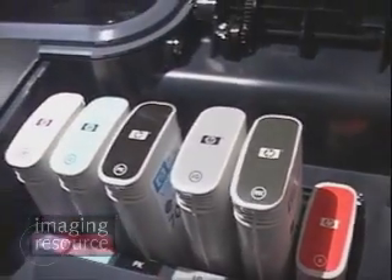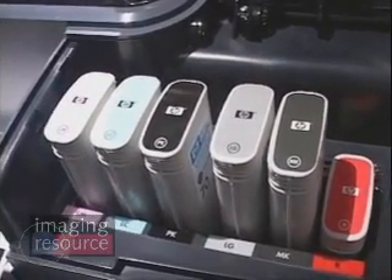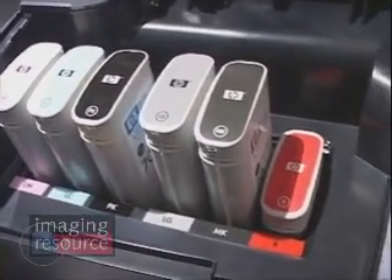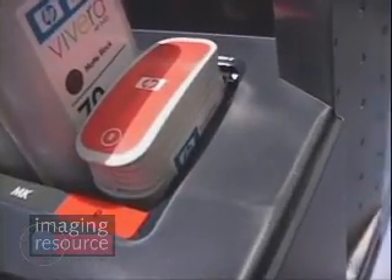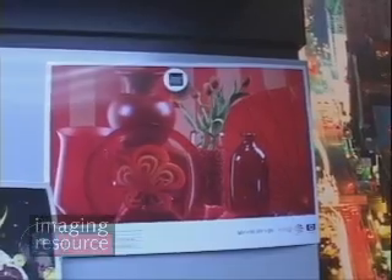Not much to see from just looking at the cartridge over here, but it's installed right here, and it allows for a much larger gamut on a much broader variety of media, so that you're going to get much more robust colors, particularly in the reds, obviously.